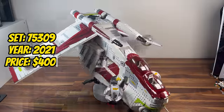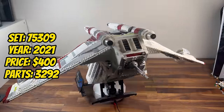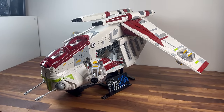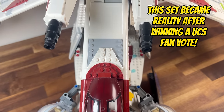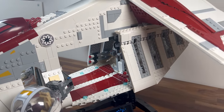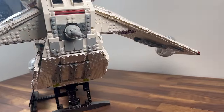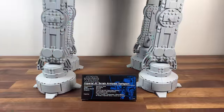Fast forward to 2021, where we are introduced to set 75309, the Republic Gunship. With 3,292 pieces, this UCS set immortalizes the versatile and heavily armed gunship used by the Grand Army of the Republic. The detailed construction of the Republic Gunship's cockpit, troop bay, and weaponry captures the might of the Clone Wars. It stands as a dynamic and formidable addition to the UCS collection, celebrating the prequel era.